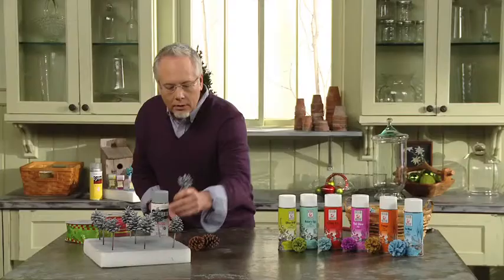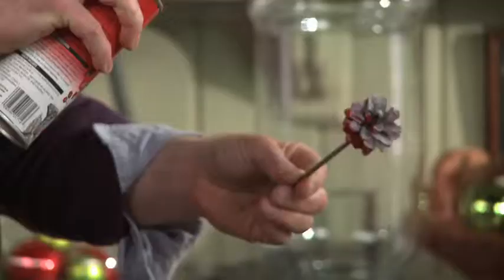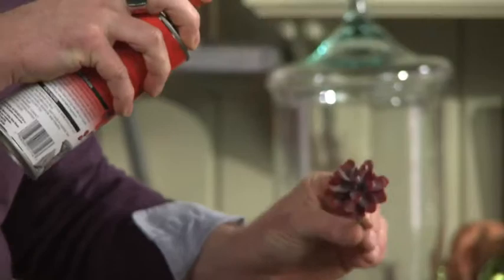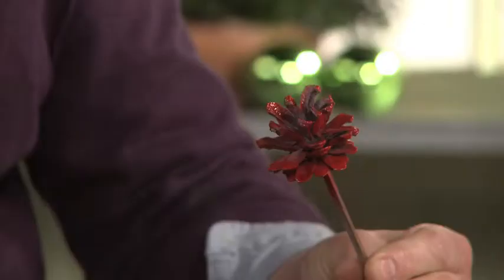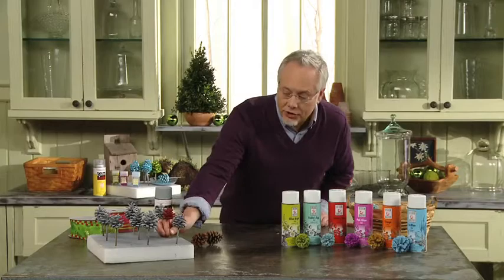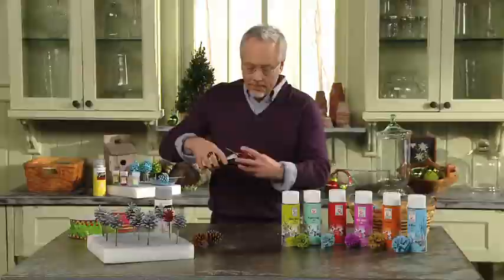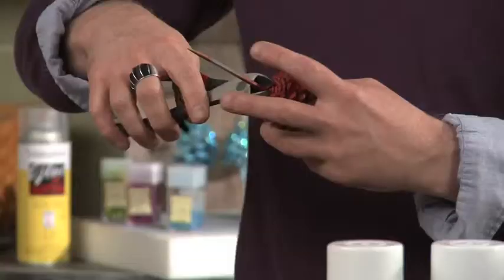With the red, we simply use short blasts and the wood pick allows us to cover it completely. I love a piece of styrofoam too because I can line up all the pine cones and do them at once in an assembly line. After we've finished, we simply cut off the wood pick and then we have a pine cone that's ready to go into our display.